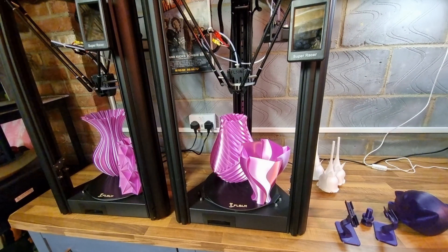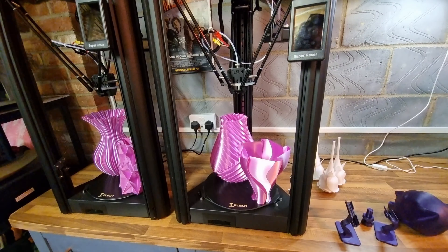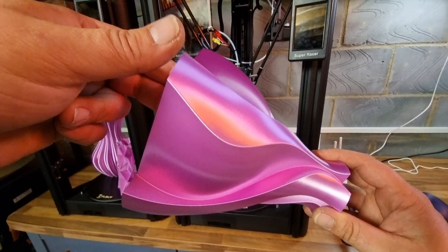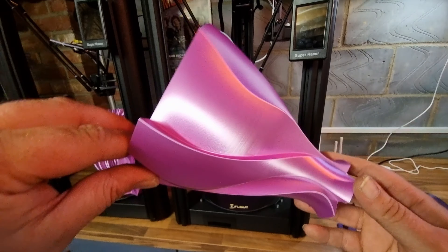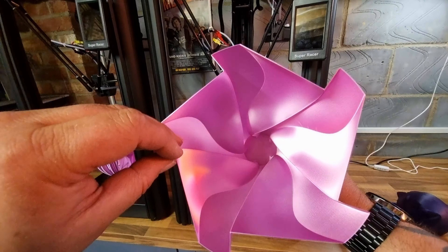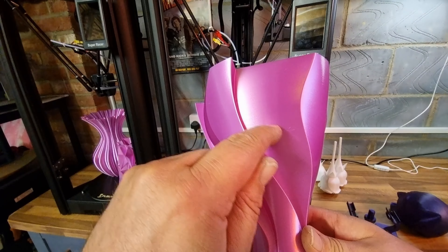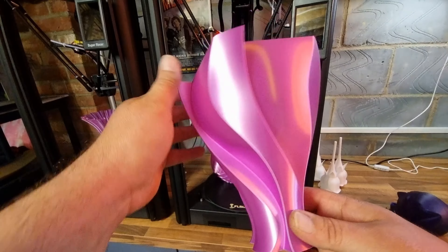Up next we have a variety of vases. Technology Outlet over here in the UK were nice enough to send me a reel of their filament — this dusty pink silk PLA — and it is absolutely amazing. Look at the color! I'll leave a link down below in the description for Technology Outlet; they are a one-stop shop for anything and everything 3D printing. This was printed in vase mode. There's just a bit of fluff stuck on there, but look at the quality of that print — amazing.